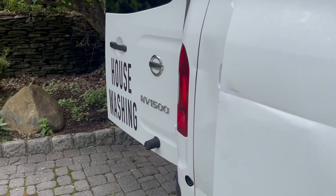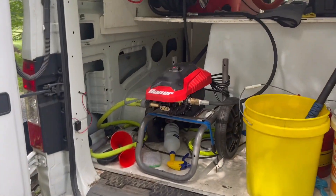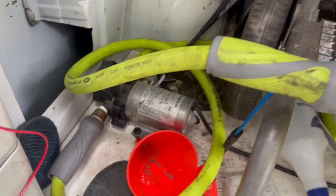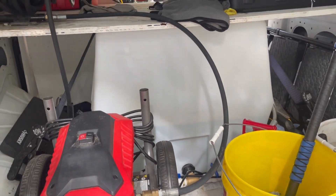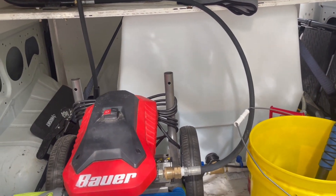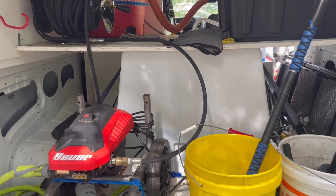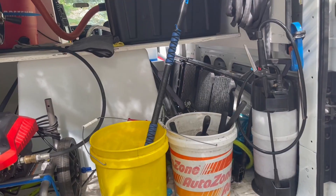So let's go around the side. We have the power washer, which gets powered as well, along with the pump that sucks the water out of the tank. Both of those get plugged into the generator, and I'll give an example of everything running at once in this video as well. So those two things run off the generator at the same time.